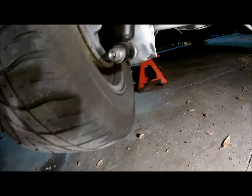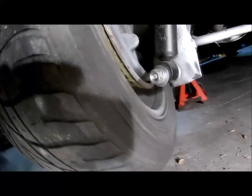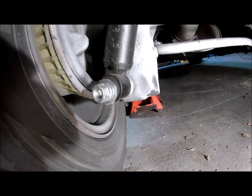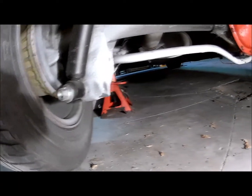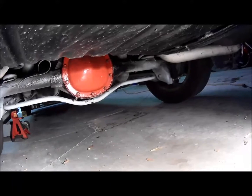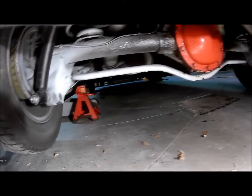So from the factory, this is where the shock mounting location sits. It's turned 90 degrees and it creates a bind. So let's get cracking and see if these things help out.